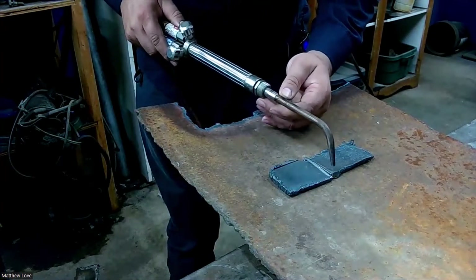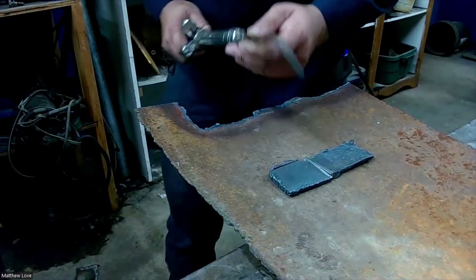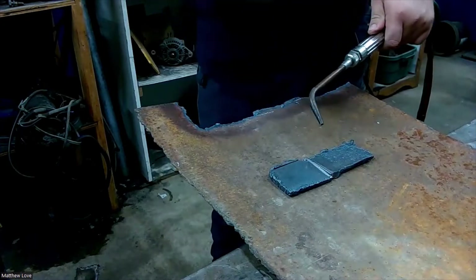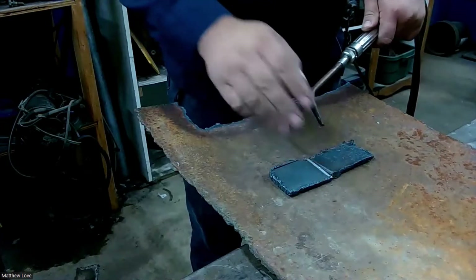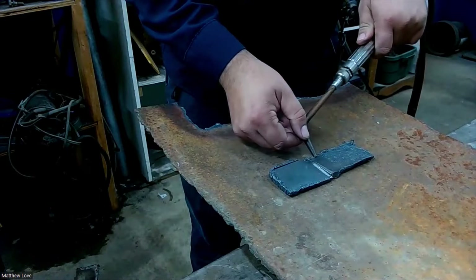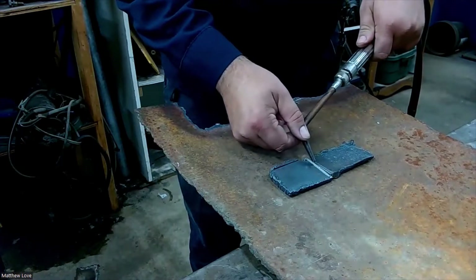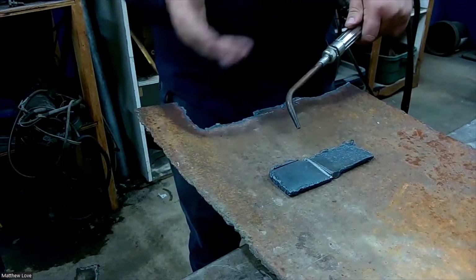I'm going to kind of tack weld this end together, melting it, then switch to the other end and tack weld that together. Then I'm going to go down through and kind of push my puddle along. Through my tinted glasses I'll be able to watch the pooled metal go back and forth. I'm going to be making little zigzags or little C's down through there, fusing the two pieces of metal together, working from one side over to the other. I might do arcs or W's depending on how the metal is working.